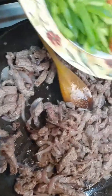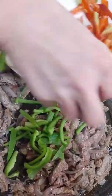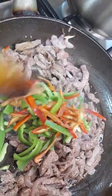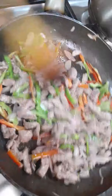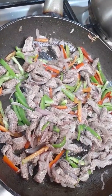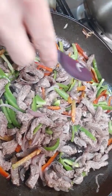Then I add the green pepper and orange. Long time. Then mix. And then I put some sugar, little.